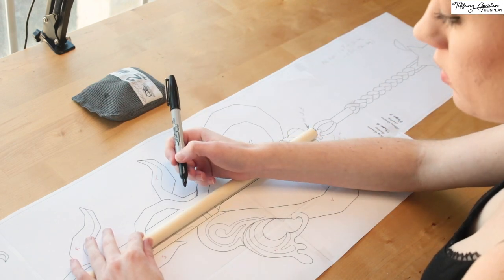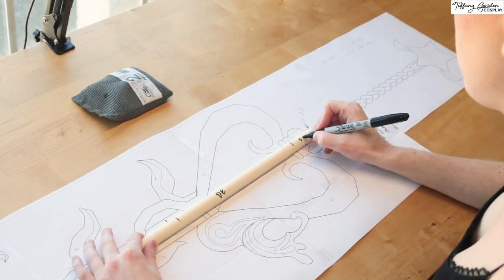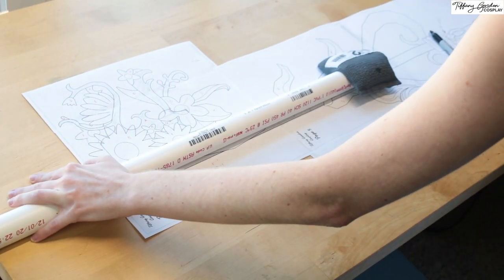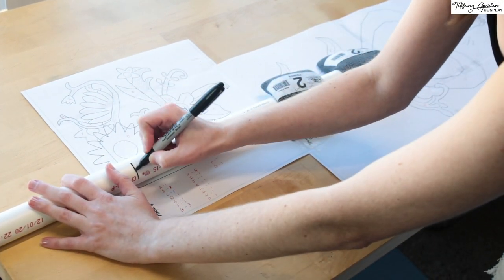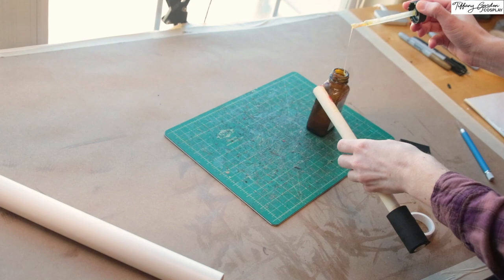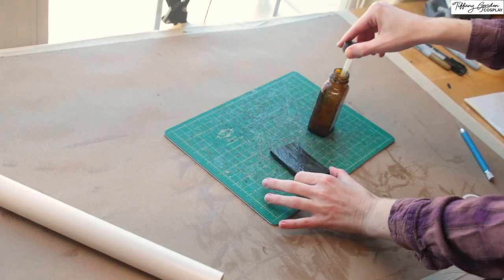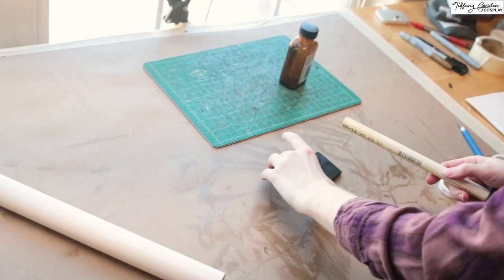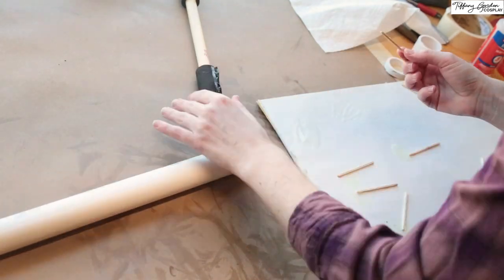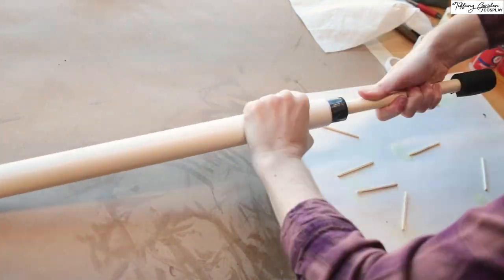I first started off making this keyblade by dealing with the bone structure. Using CPVC pipes for the handle part of the keyblade, and PVC pipe for the thicker sections of the blade, marking with a Sharpie to indicate where I was going to cut them with a saw so that way they would be the length that I wanted. For attaching them together, I first started off by cutting strips of 10 millimeter EVA foam that would be the same thickness as the inside diameter of the PVC pipe and glued it in place onto the CPVC pipe. And once the foam was attached, I then used two-part epoxy to attach the handle to the inside of the PVC pipe and then let it dry overnight.